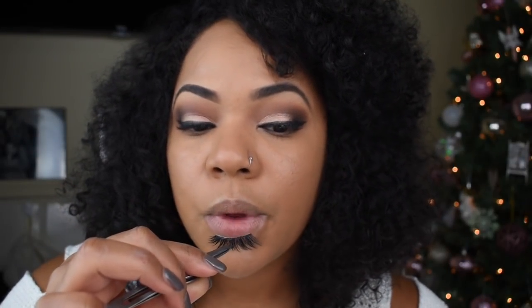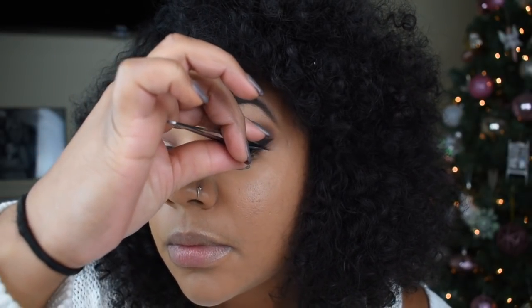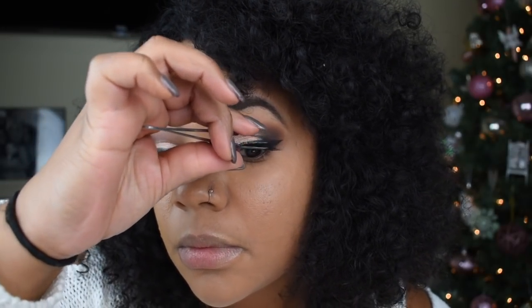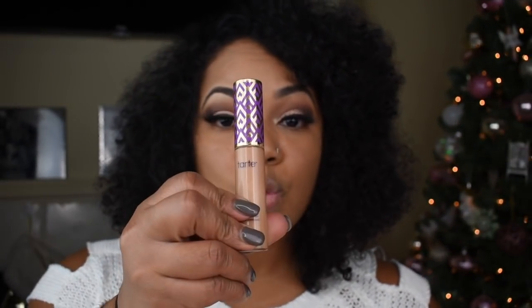Now I'm going to apply my lashes. I'm going to blow on them a little just to make the glue a little tacky, so when I apply them onto my lid they'll stay in place and I'll have enough room to adjust so they sit perfectly on my lash line. I'll probably do a tutorial on how to apply lashes in the future.